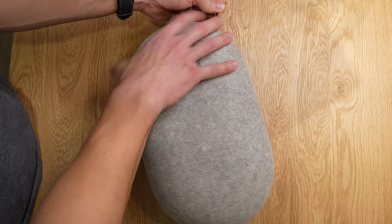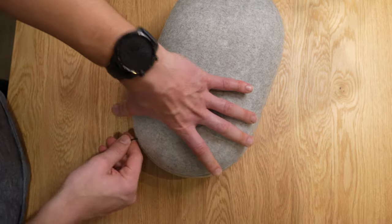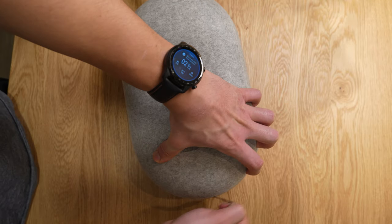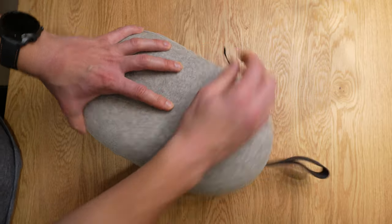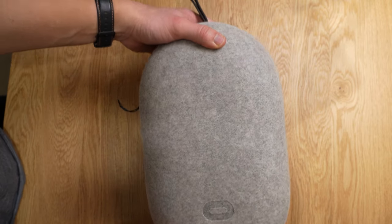The zipper is a little difficult to open at times. It doesn't ever get caught, which is something I'm really worried about with zippers, but I'm a little concerned about the long-term longevity of the zipper. Honestly, it's not the smoothest, but the zipper does work pretty well.